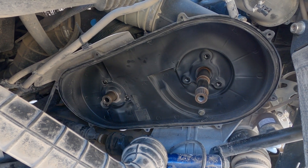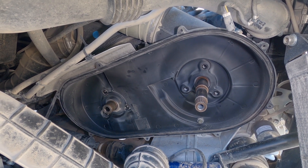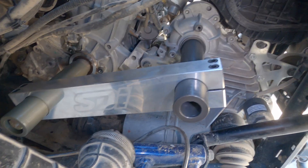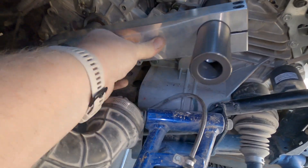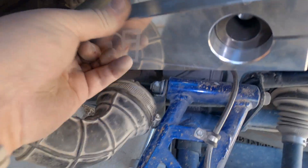I already pulled the bolts off the cover, and I already got the secondary and primary pulled out. So now all I've got to do is disconnect the other hoses from the case and then I'll be able to pull this thing off. Clutch cover is all off, and the two posts are installed. Transmission's loosened.